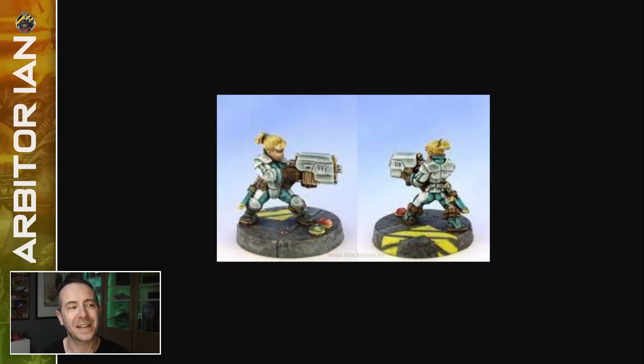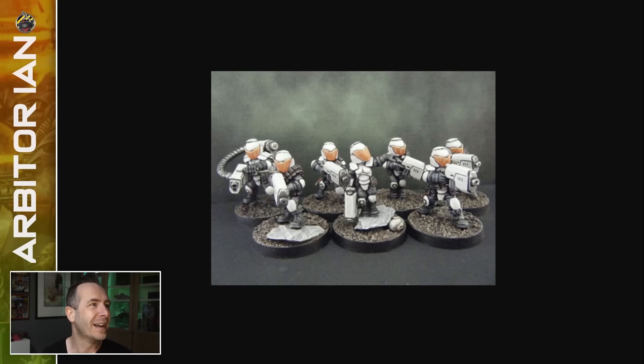Anyway, this is what I've been accidentally clicking on all video — these guys. You can check them out. They're really lovely little models to paint. If I was doing a SWAT prospector gang, they would be perfect juves.